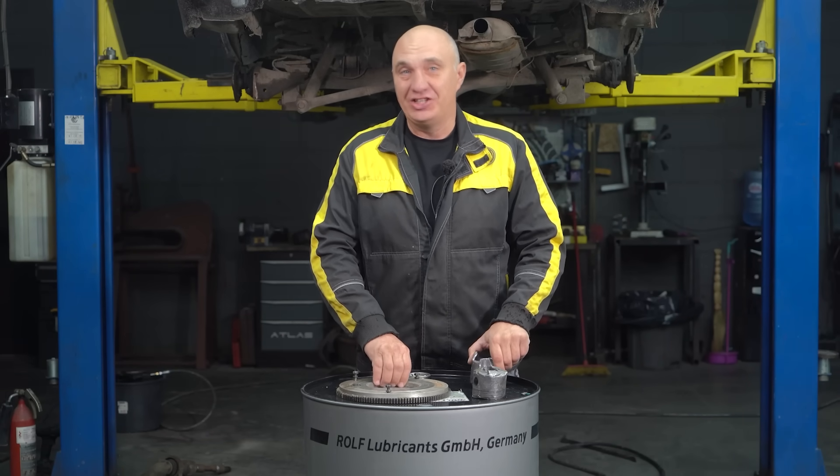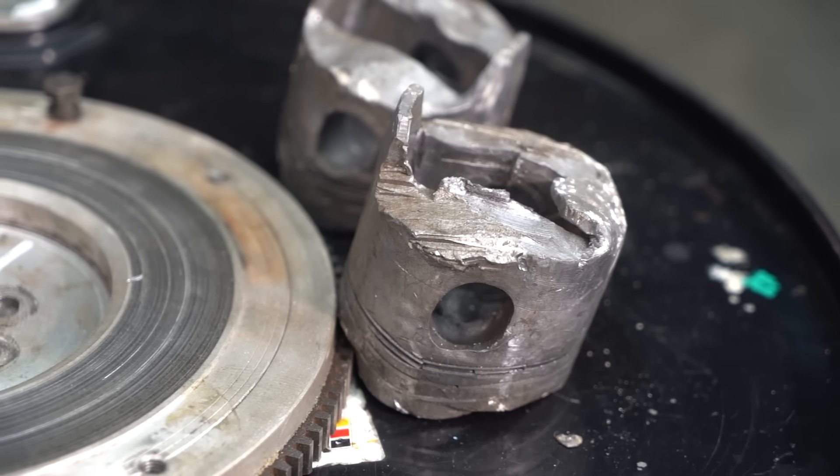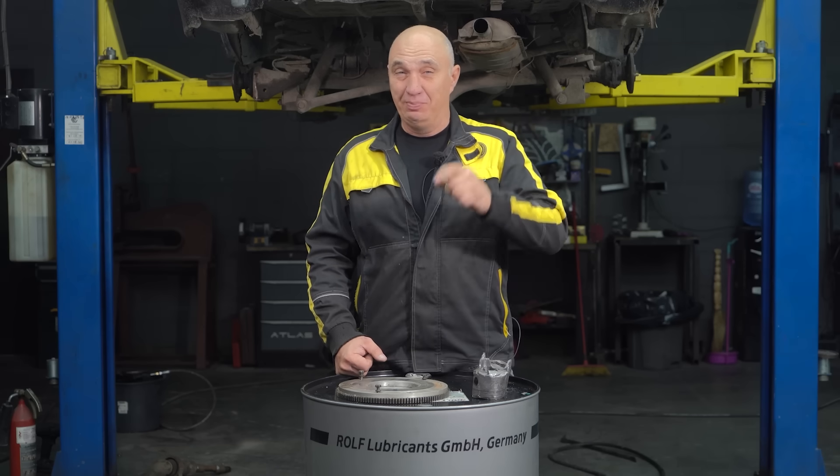Pistons in factory form are originally made from aluminum. But for some odd reason, we've never tried making a flywheel out of lead. So I suggest we make a flywheel out of lead and see how it works.